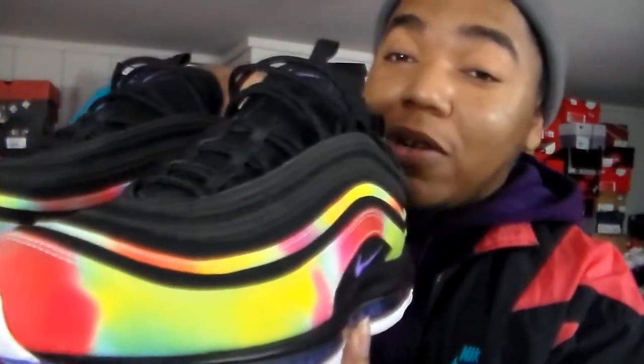I already have a 10.5 Air Max 97 anyway so I know they work for me. I already tried these on too. I'll be wearing them and probably give an update soon. Feast your eyes on the Nike Air Max 97 tie-dye joints — they did mostly sell out, with maybe two or three sizes left last time I checked. You got a white sole up under it, but we'll get into that.